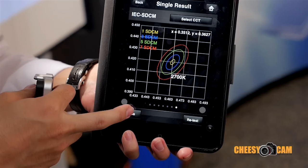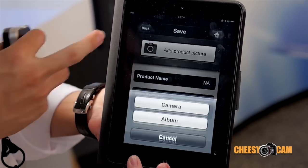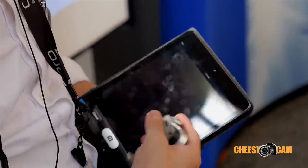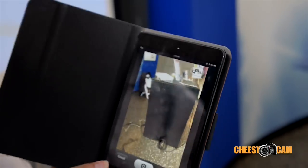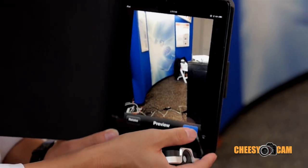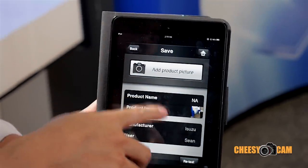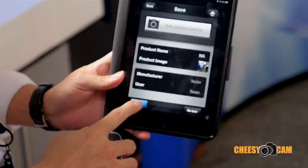You can also save the measurement data by taking a picture. So we take a picture and use the picture so that your measurement data is connected to the picture — you know which light source you measured. Right now you can save.